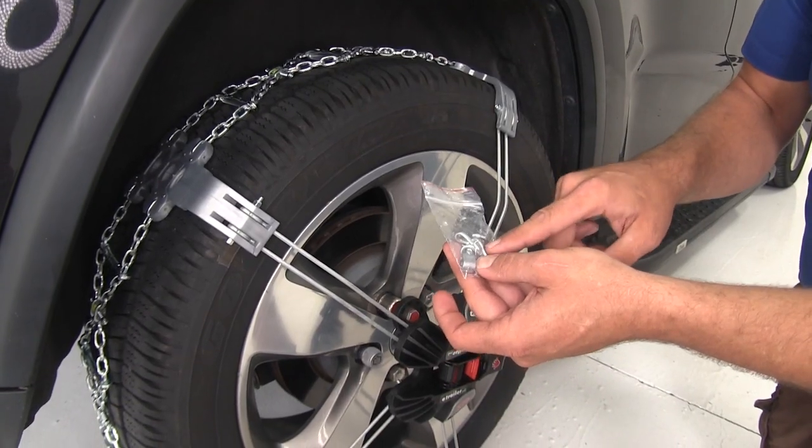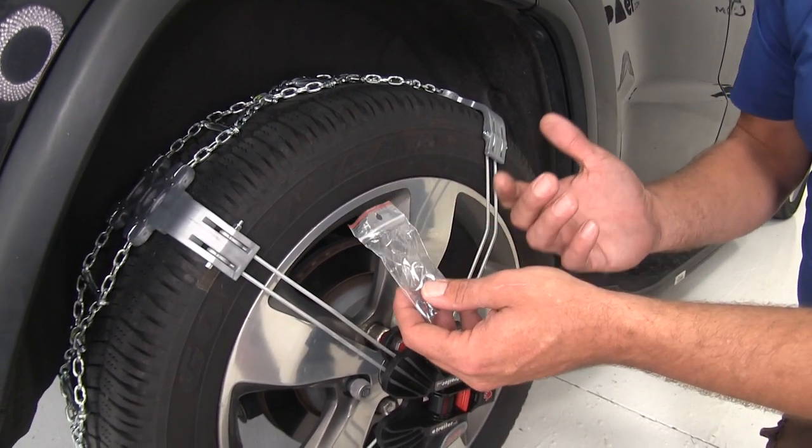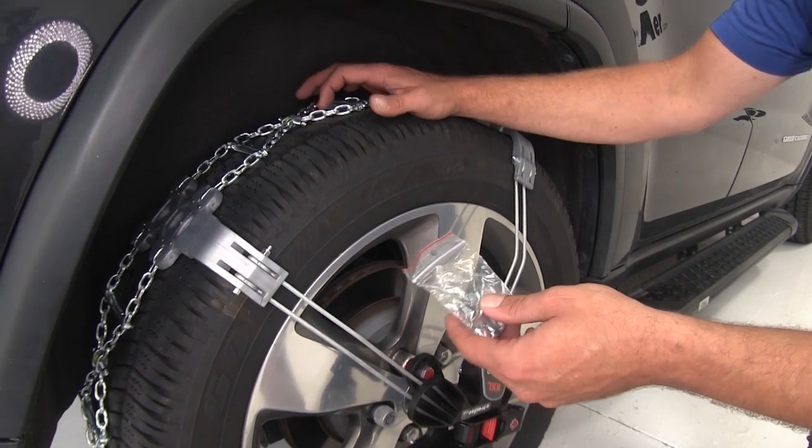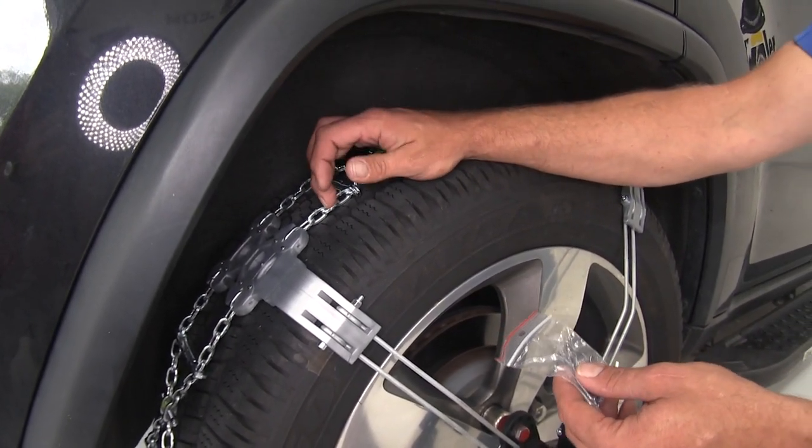Something else I like is this little emergency hardware kit. Basically anything in here you can do with a pair of pliers, and if one of your links were to break, you'll be able to make a repair with that. It won't leave you stranded.